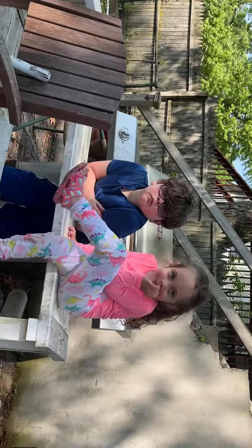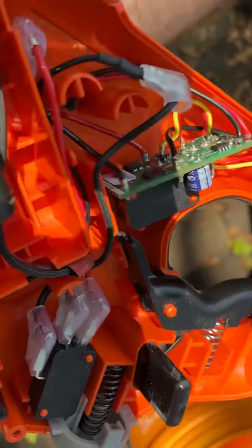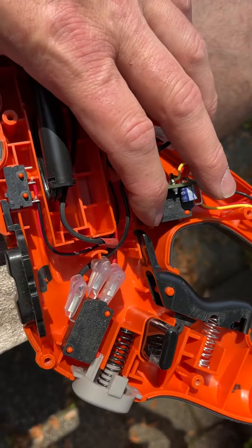Hey, what's happening? Fit Dad Chris here. Today I'm working on this wireless Black and Decker weed whacker I got. My kids are over here — one's mowing the lawn, one's just causing trouble. Essentially, if you have one of these Black and Decker battery-operated weed whackers, they're pretty good. My issue was every time I'd go to turn it on, it wasn't turning on.